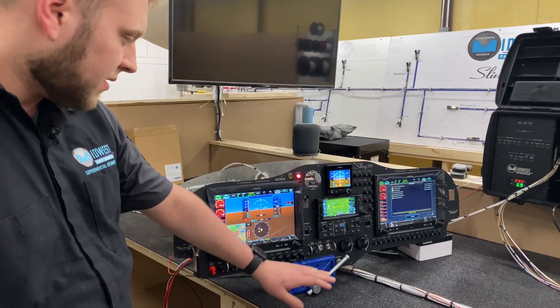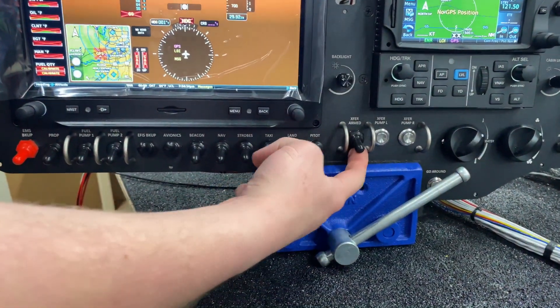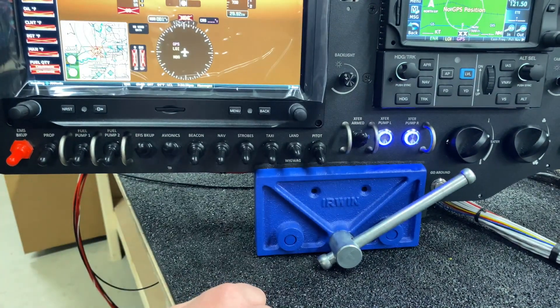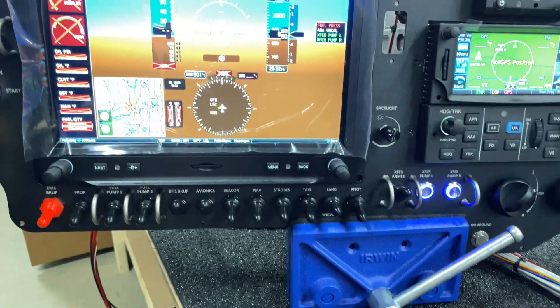So what we've come up with is this fuel transfer system here. We've got the arm switch and then we've got the two trigger buttons for the left and right pumps. To turn on the system you simply turn on the arm switch, the lights come on to let you know the system is ready, and you just push the button for the respective pump that you want.